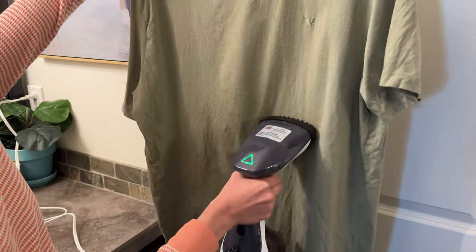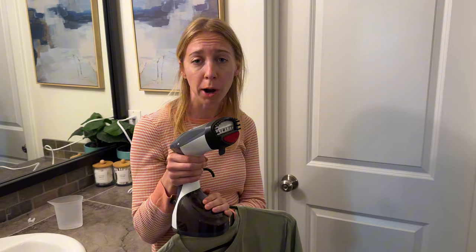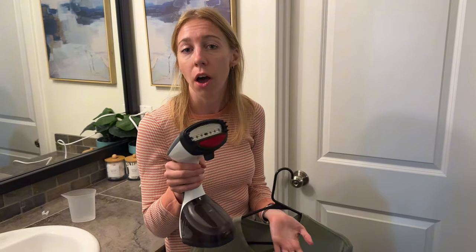I definitely recommend that you check this steamer out. It works really really fast. It has a huge water compartment so that means you can steam for a long time without having to stop and refill. Overall a really great product.